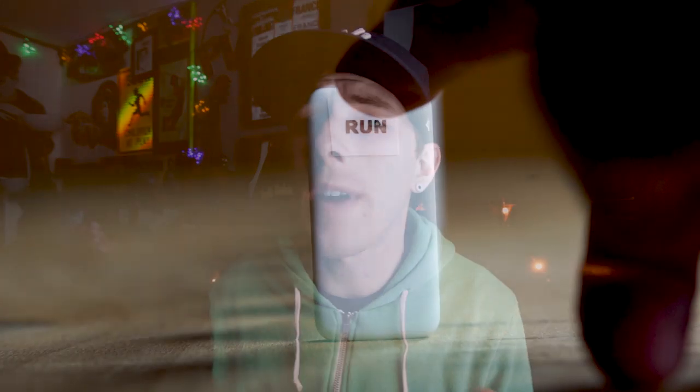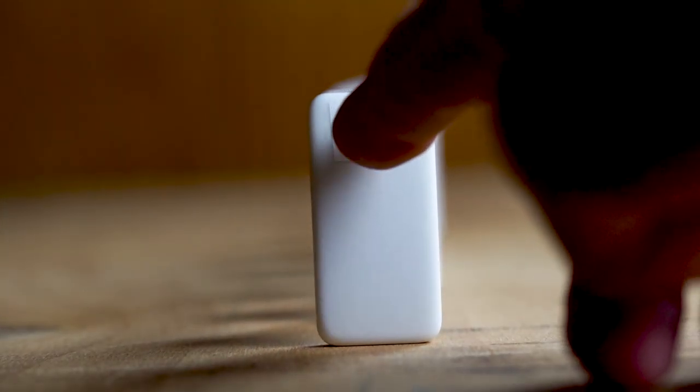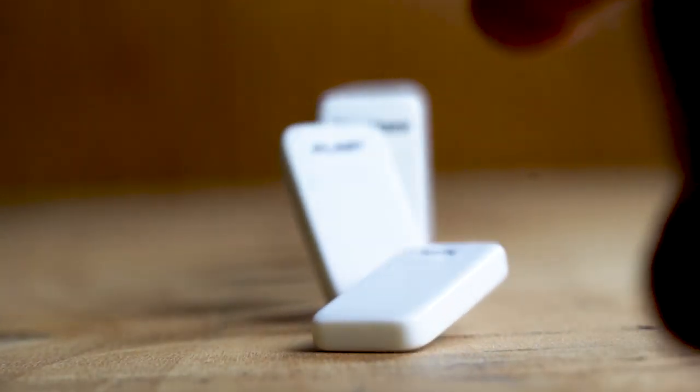Now the first domino in the order of operations is the run, and this is really important because if that first domino is wonked out, it affects the other dominoes. So we have to be able to set up the run so we can hit the other dominoes — or have a good order of operations, if you watched the last video.